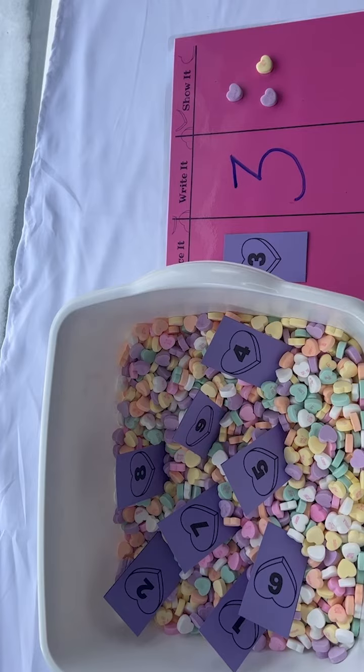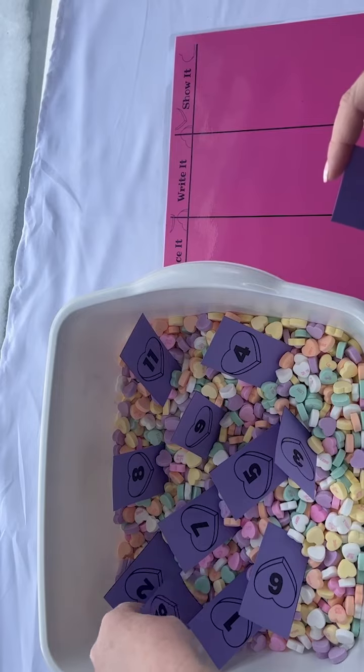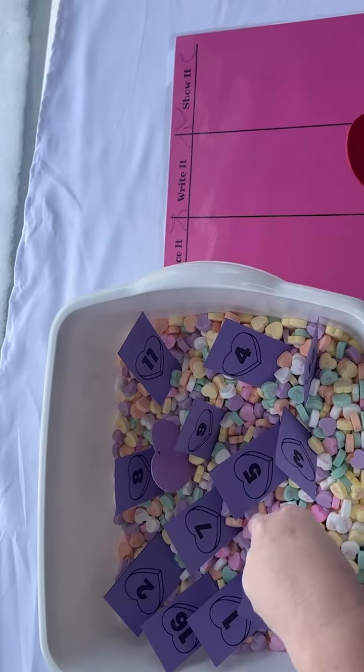When they're ready for two-digit numbers and place value, add in some two-digit cards. This resource has cards up to 106, so you'll be covered on two-digit numbers. Add in those double-digit cards and some big hearts.